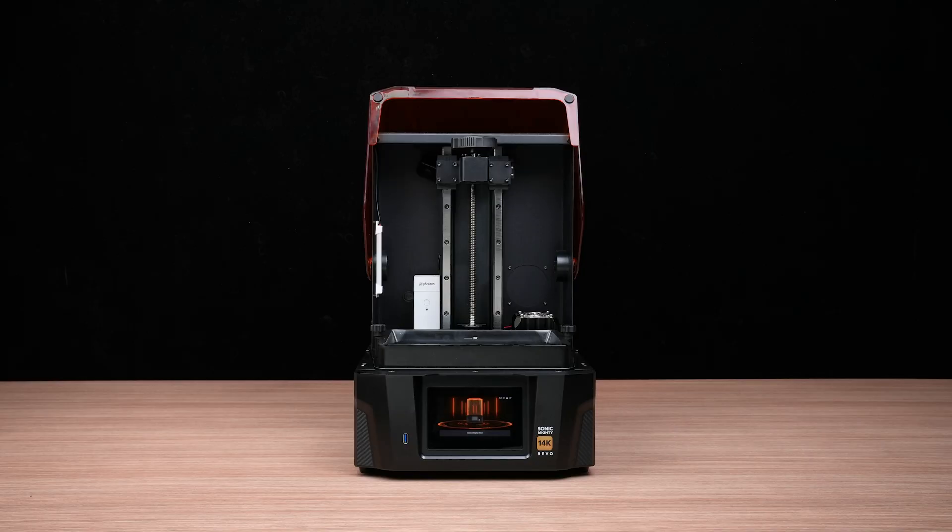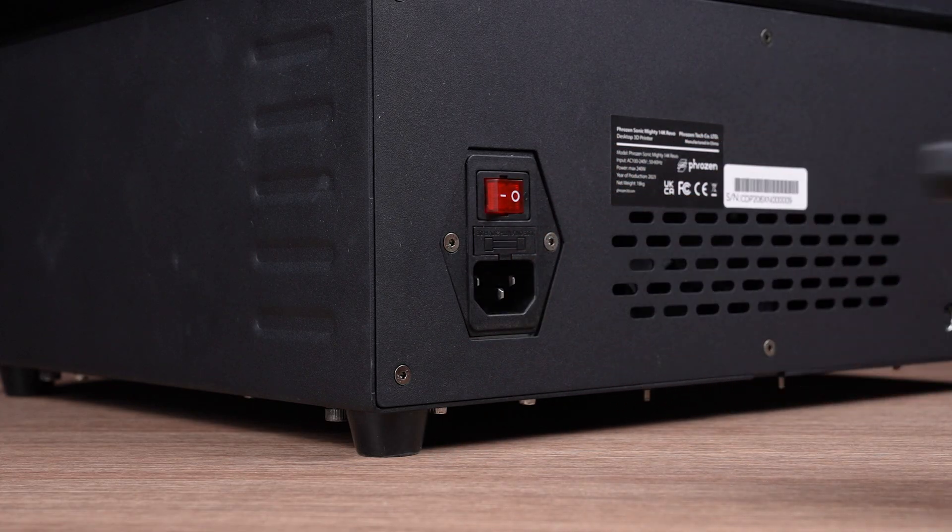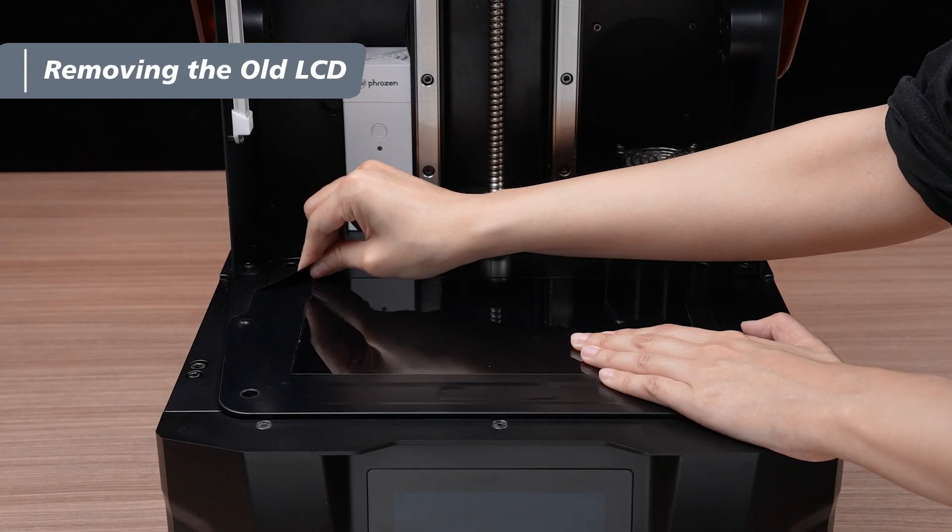First, remove the building plate and the resin vat. Turn off the printer and unplug the power cable. Hold down the LCD gently and remove the frame tape.